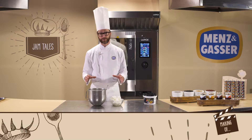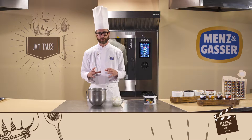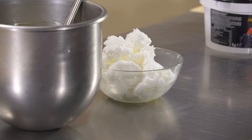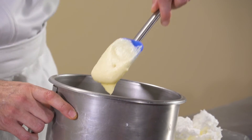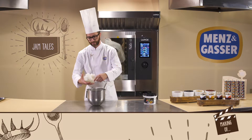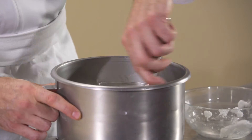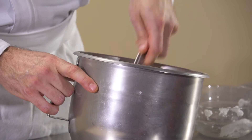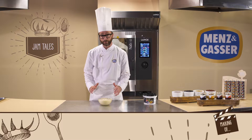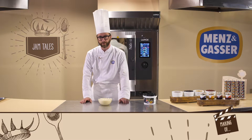We've prepared the two parts of the filling for our Mensengasa ricotta and forest fruit tart, so we'll now very delicately mix them together. The egg whites that we whipped stiff on their own need to be mixed in very carefully with the mixture that has all the other ingredients, keeping in as much air as possible. So we'll pour the stiff egg whites into the bowl and mix gently. The filling is now ready.